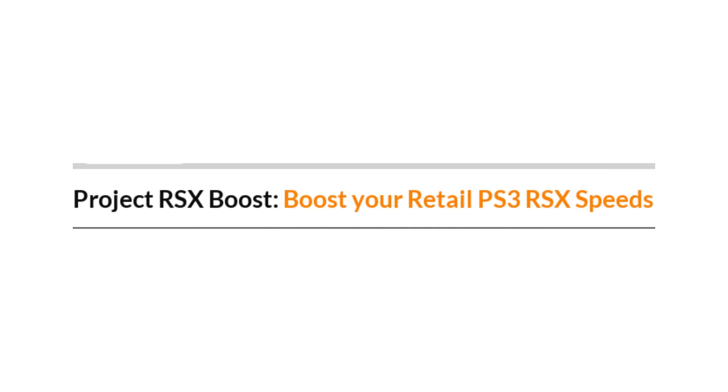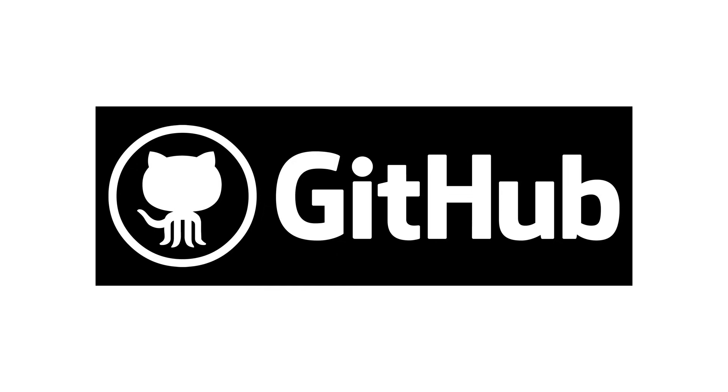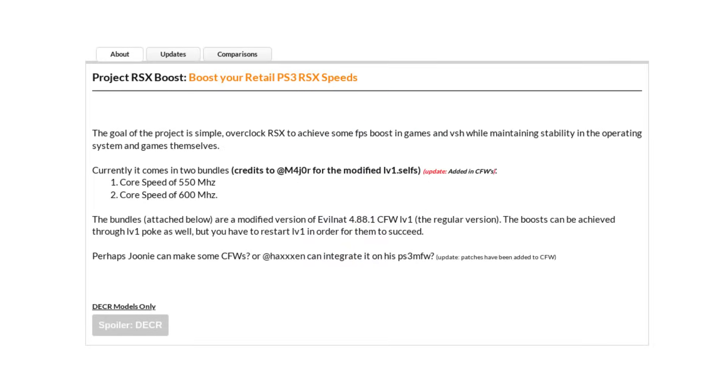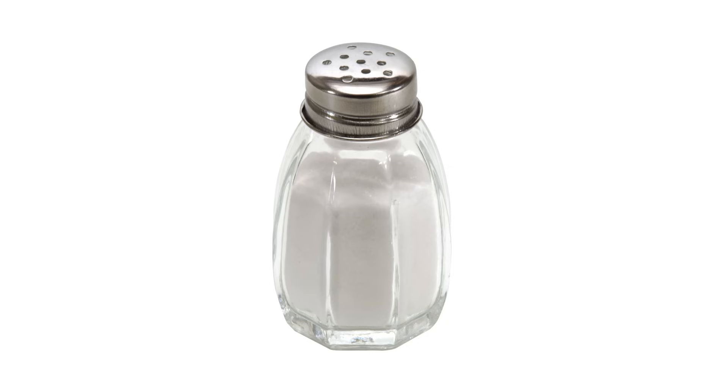Project RSX Boost also doesn't have a comprehensive guide, wiki, or anything like that at the moment. It doesn't even have a central GitHub repository, as far as I can tell. The lack of solid documentation is a big part of why I'm making this video, but it also means that most of the information I'm going to present here comes from forum posts on sites like PSX Place and Reddit. I've done my best to verify information where I can, but everything I say from here on out should be taken with a grain of salt.